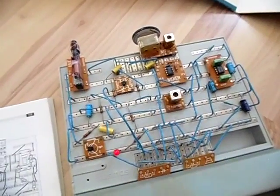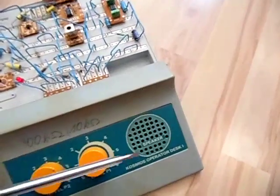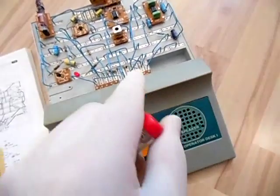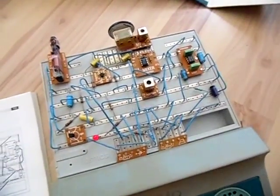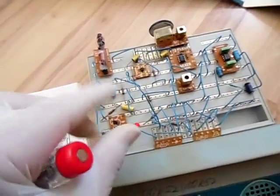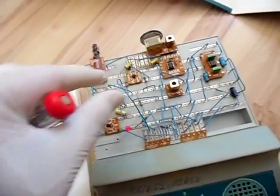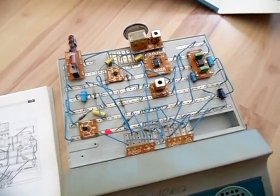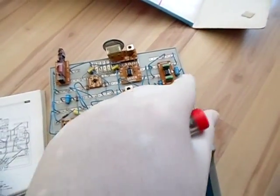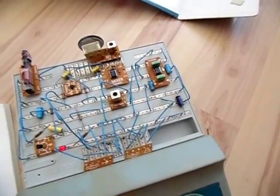Before getting it running, I put it together and it wasn't working at all. The first problem was a very loud squealing sound from the speaker caused by oxidation. As you can see, I'm wearing rubber gloves now — back then I wasn't, and the parts were slowly oxidating. If this amplifier doesn't have a good ground connection, you get a really loud, annoying squealing noise.